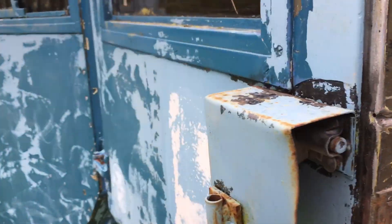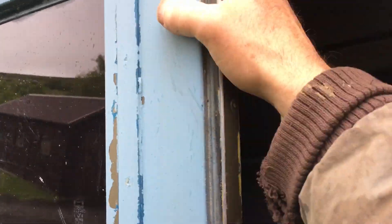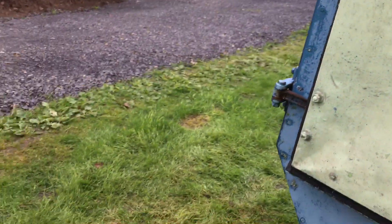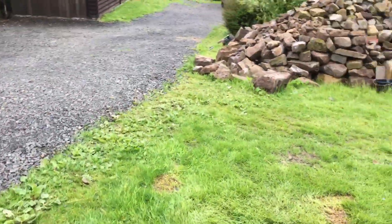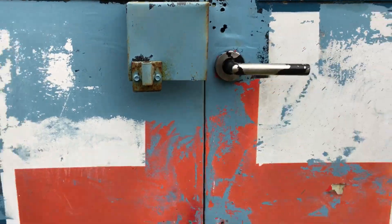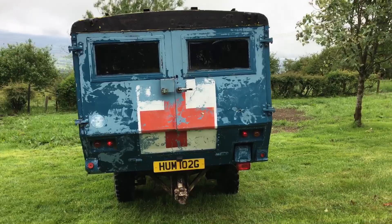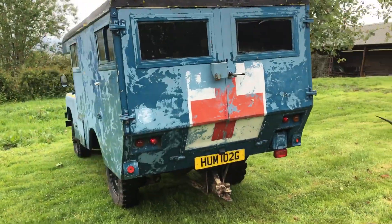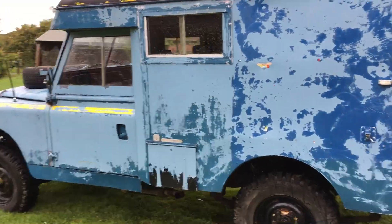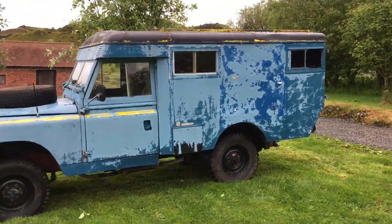I've noticed that there's other green paint under the other blue paint, so he's obviously been moved around in the MOD. Somebody needs to make some inquiries with Gaydon or something. I think this is going to be a wonderful, interesting thing for somebody to play with. All the lights work. He's a happy little bunny.